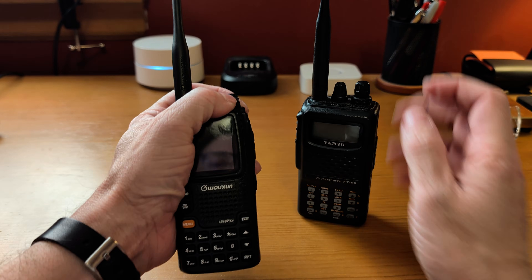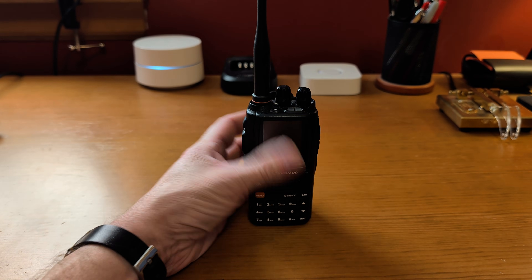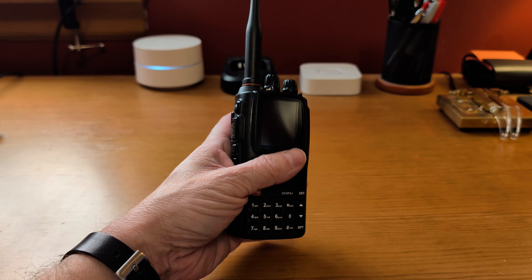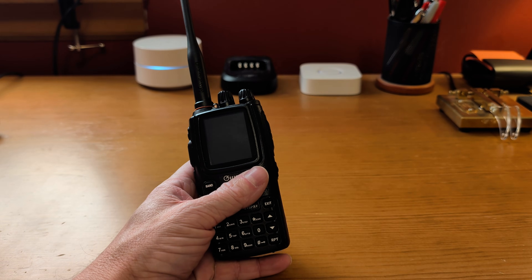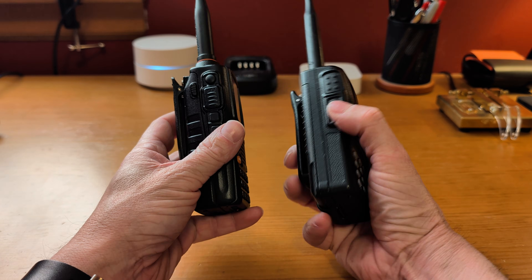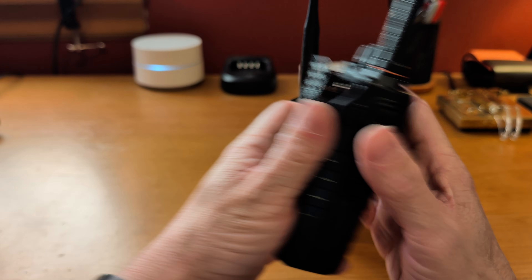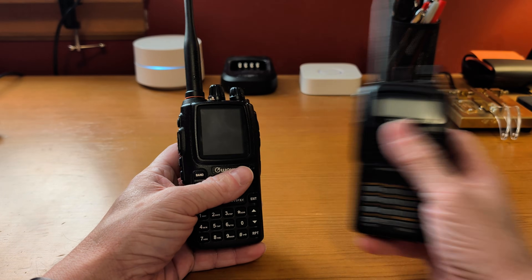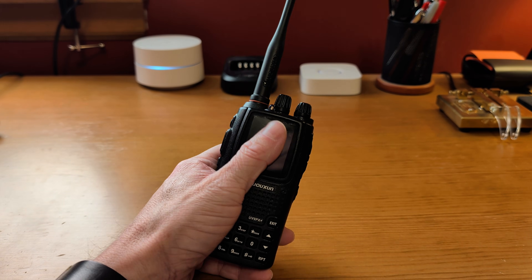On this radio my volume knob is on the outside so I can turn it very easily, which is the way it should be — that's one thing I don't like about the FT60. All in all this radio is really nice. It is fairly big and fairly heavy; here's the FT60 again and they're comparable in size. They're probably comparable in weight too, even though the FT60 is metal. The FT60 is heavier, but only marginally.